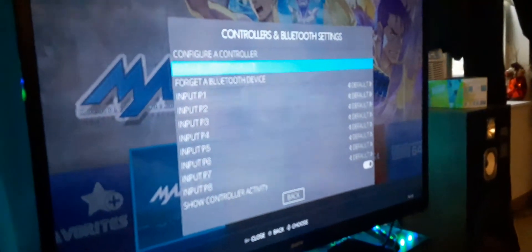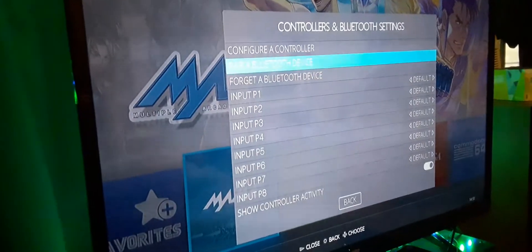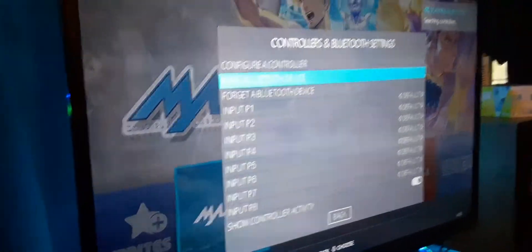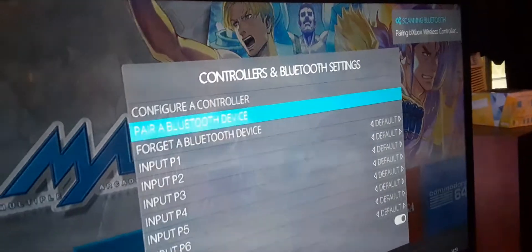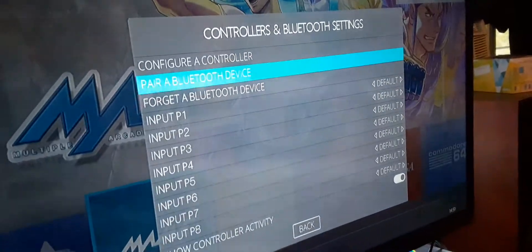So I'm gonna pair it first, then we're gonna configure it. This is my Xbox One controller, already connected to the Xbox One, so I have to press this button up here — forgive my camera work. Hold this down until it starts blinking, then while it's blinking just hit Enter on 'Pair a Bluetooth Device.' See, it's looking for it — it's gonna take a minute. Boom, look at that — just like that.